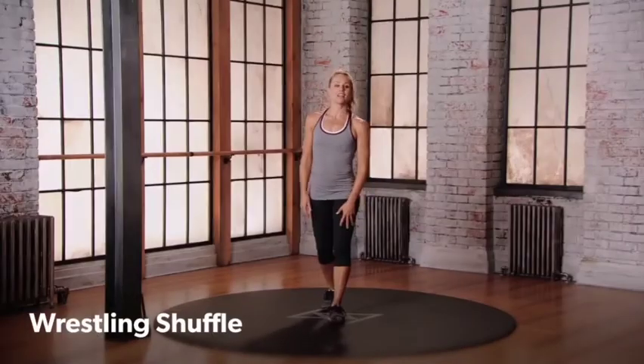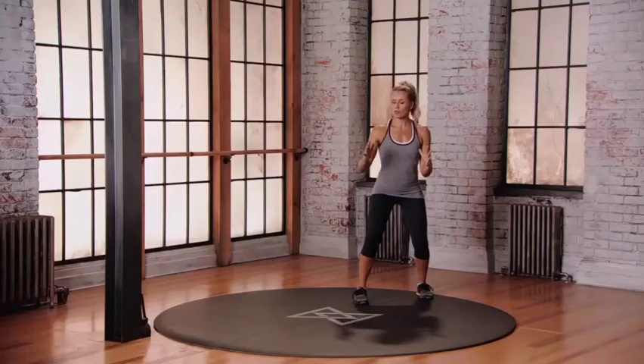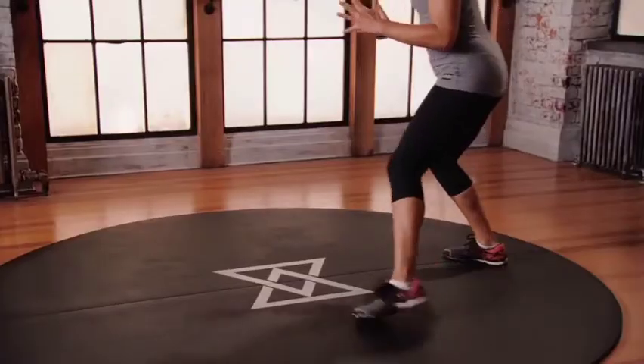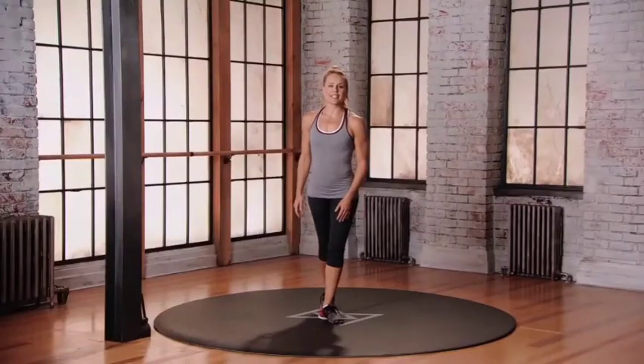One for the wrestling shuffle. Starting at the back of your space in position, we're going to move shuffling three steps to the right: one, two, one, two. Switch directions, left leg leads. For the wrestling shuffle, starting at the back of your space, we're going to shuffle to the right three times, come back and shuffle leading with the left leg.